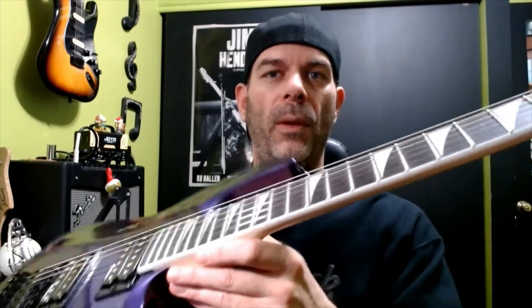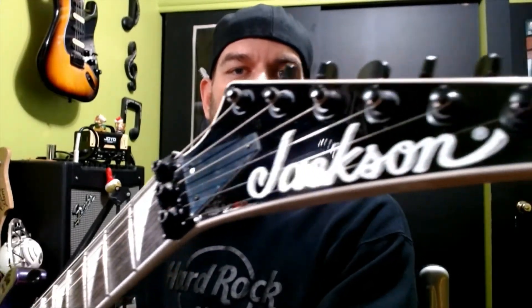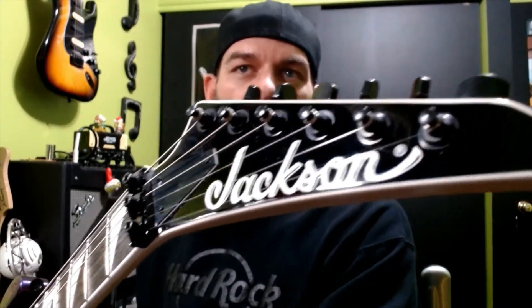The neck is maple with an amaranth fretboard, 24 jumbo frets, and a 12 to 16 compound radius. We have what they call the triangle inlays. We have a locking nut, and the binding extends up around the headstock which looks really good. The tuners are some standard Jackson seal tuners.